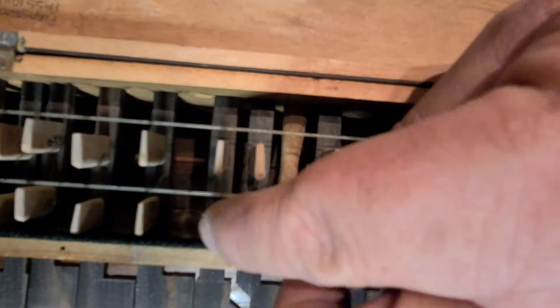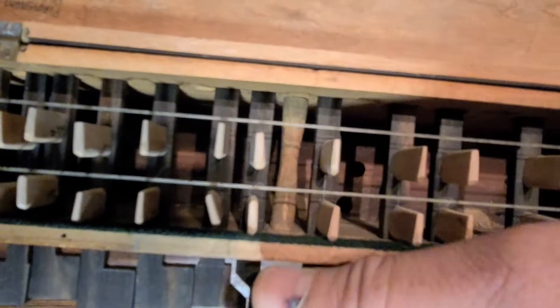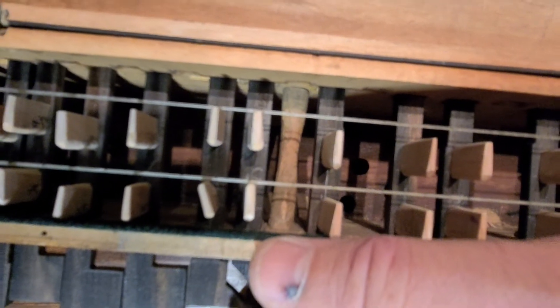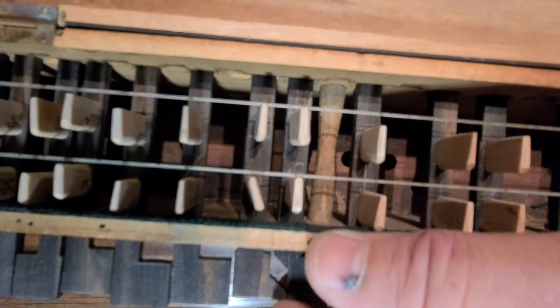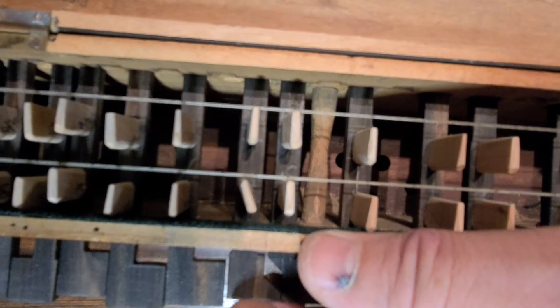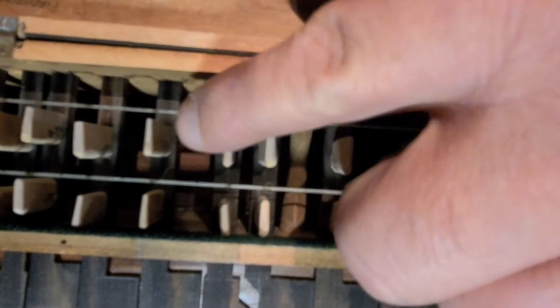That means that in order to make this tangent match this tangent, you have to twist this one way over there — maybe not that extreme — to just make it touch, just make it sharpen up. But then because you've moved it, now it's even farther back. So that's what we talk about when we're talking about making sure that these tangents both hit at exactly the same time.